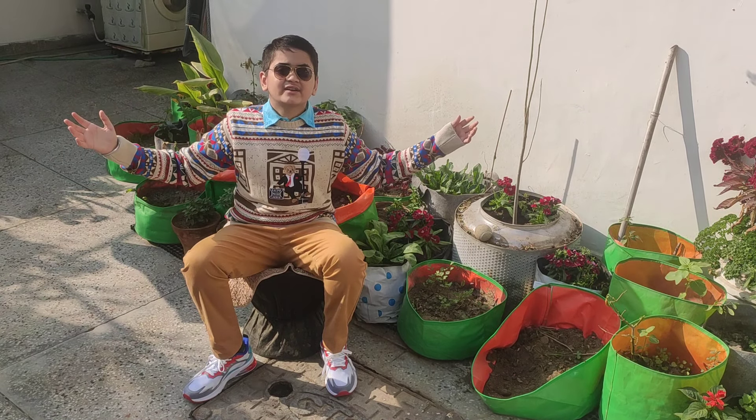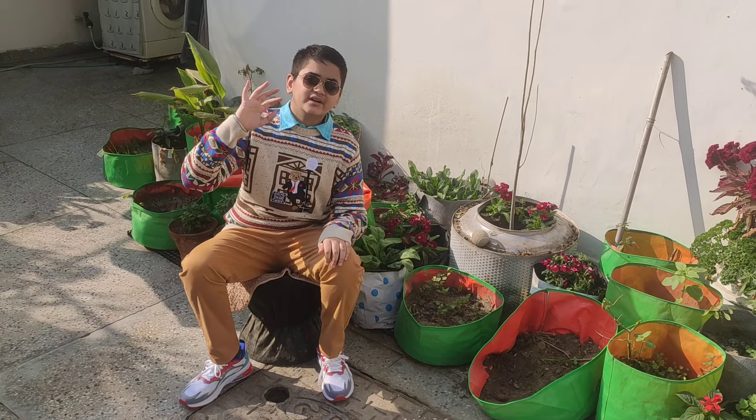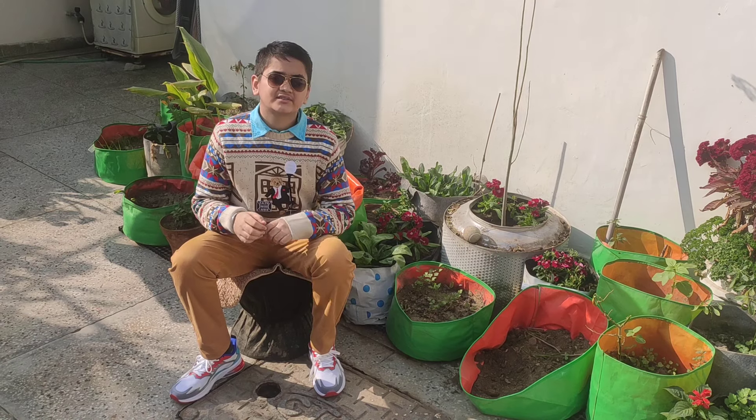Winters are a season of chills and colors in North India. Good morning! Let me speak to you about Dianthus, a prominent color-providing flower of this season.